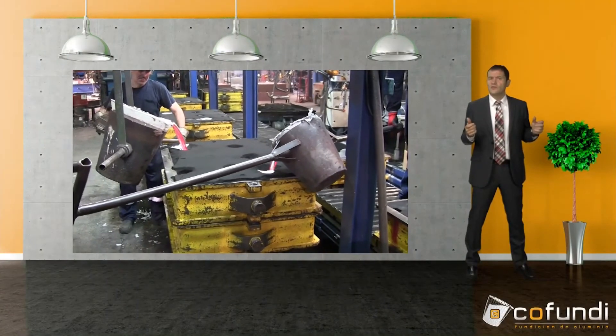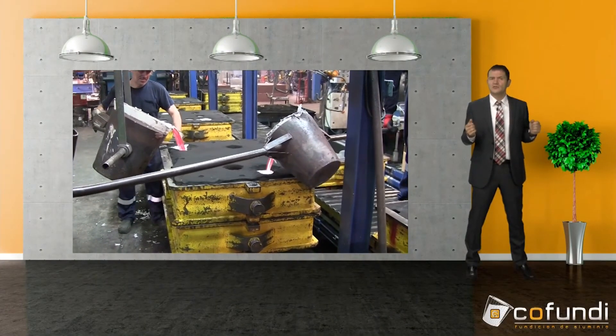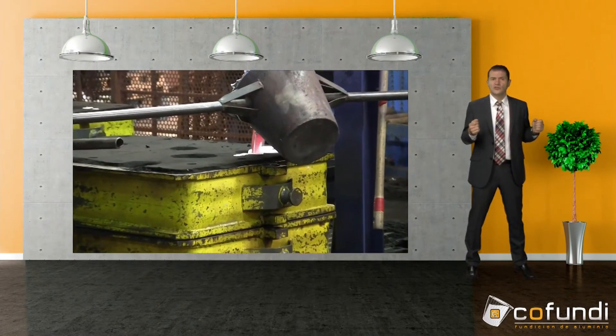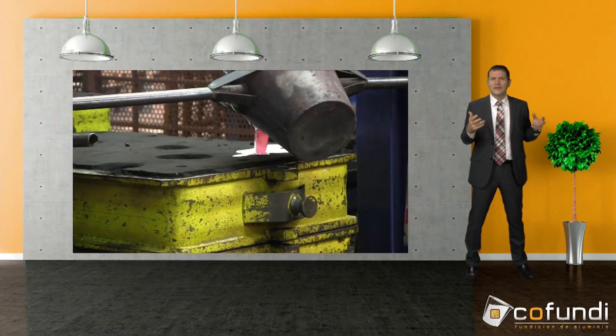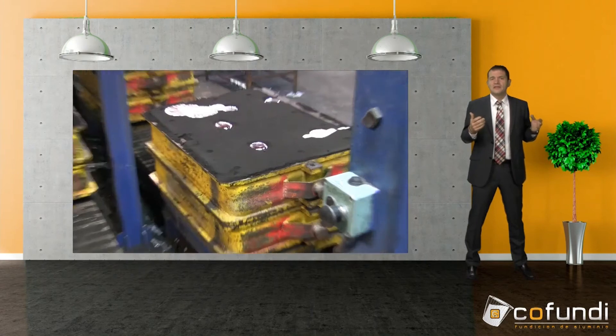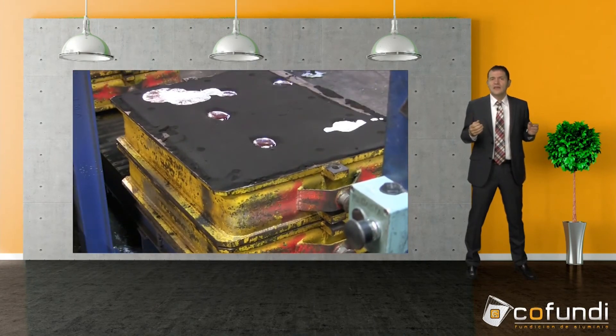The advantage of casting manually is that you are more flexible. Sometimes there are parts that require a double sprue, and you have to pour manually because the robot can only pour into one hopper, while workers can pour into two at the same time.